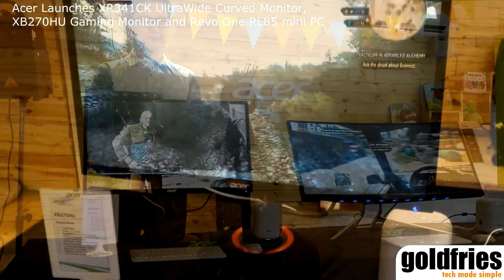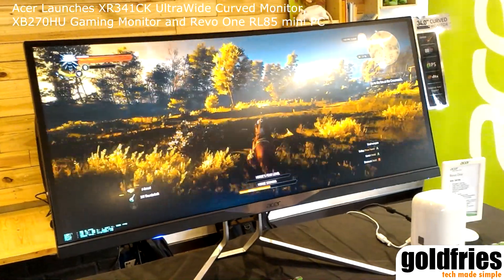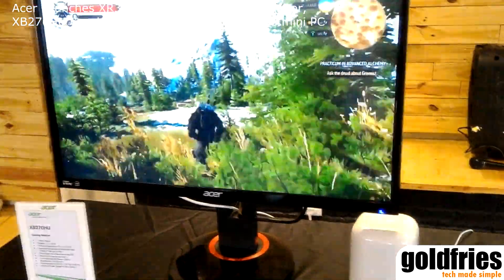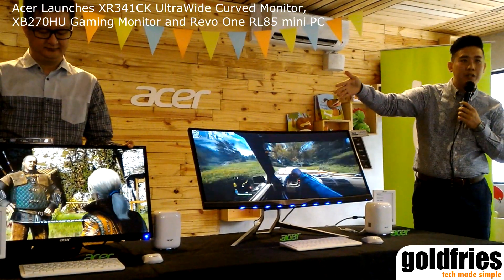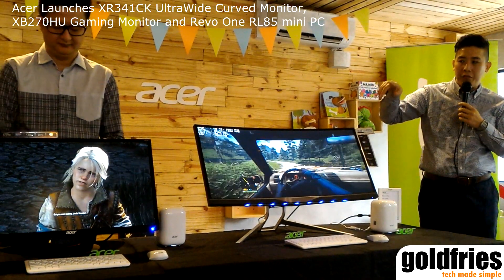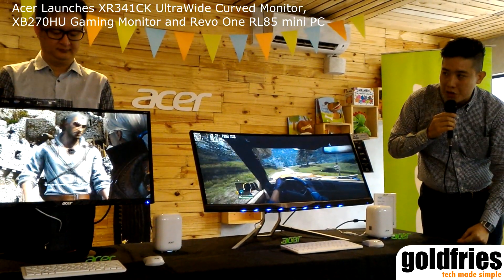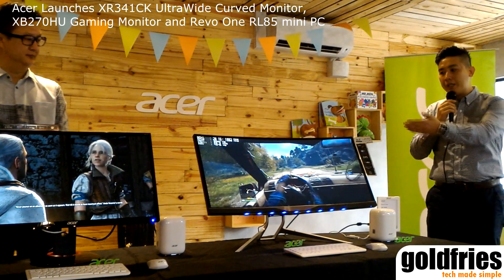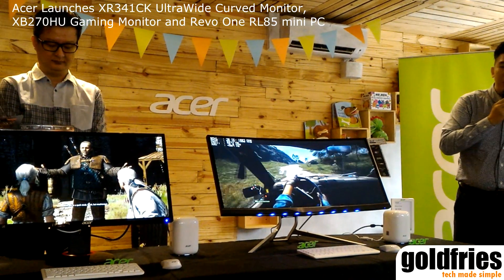The 27-inch model comes with a DisplayPort connection and DisplayPort 2.0, as well as a built-in USB hub. All our monitors come with height adjustment — this one offers 130mm of height adjustment — and a tilt range of 5 to 30 degrees. With WQHD, you also get to enjoy picture-in-picture with portable screens. That's the 27-inch XP2700HU.